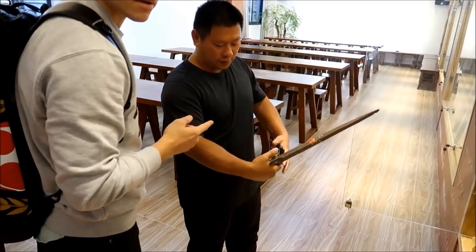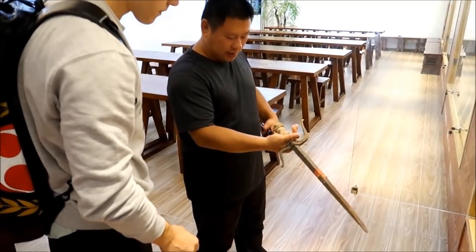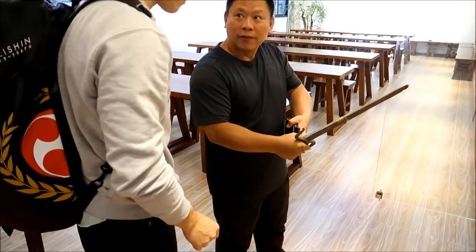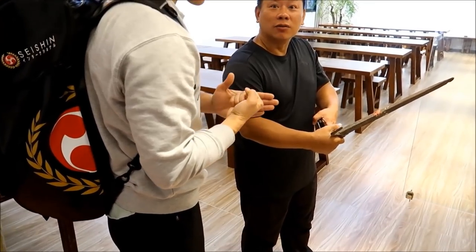This was used by law enforcement — or actually, no, this is military. See the handle is different. This is for protection; it's a military weapon.